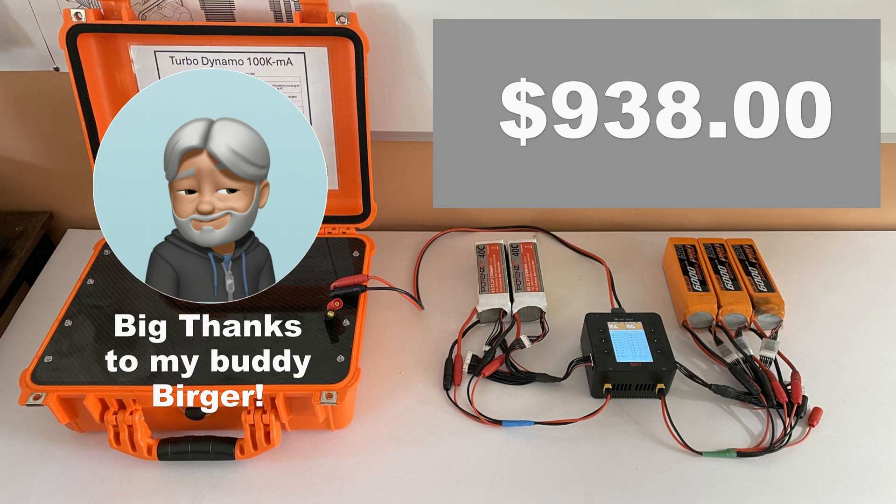So yeah, it's really, really cool. I hope you like this — please like, subscribe, and follow. Feel free to comment, even if you're one of the haters. Rock on, take care, have a fabulous day and be safe. Blue skies, everybody. Bye-bye.